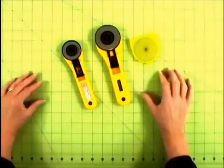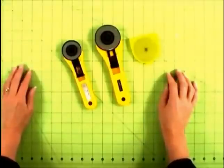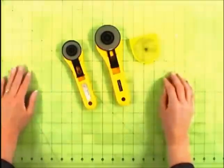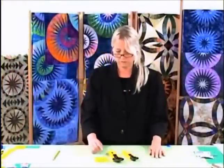Every time I start a new project or a new quilt, I put in a new blade — that way my blade is brand new when I start all my cutting. A new blade is probably the most important thing to realize: when you're working with a dull blade, it hurts your shoulders and your hands. The newer the blade, the easier it's going to go through your fabric.